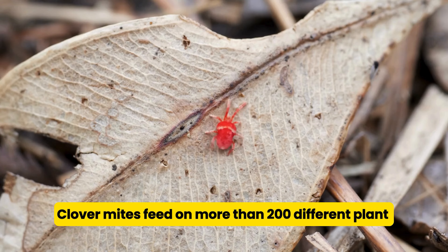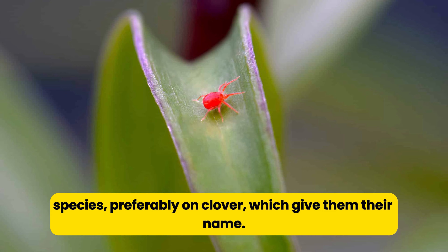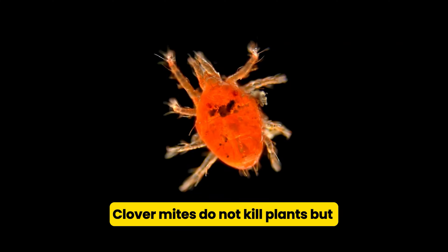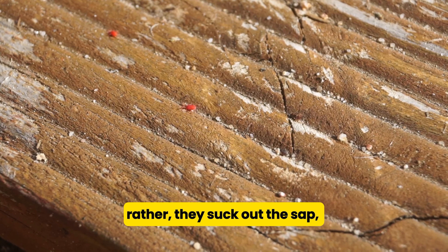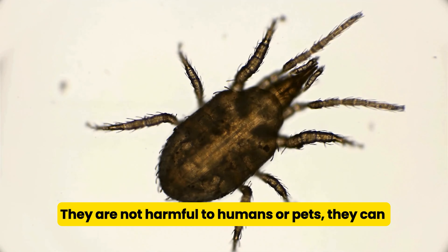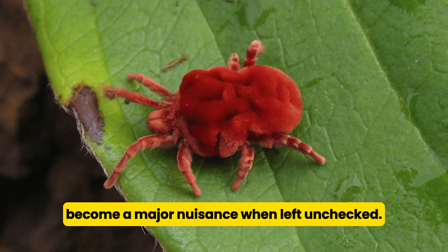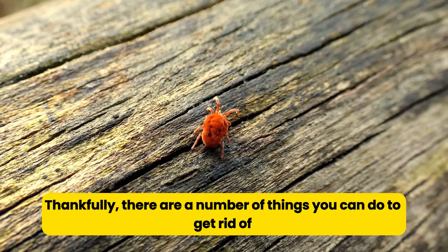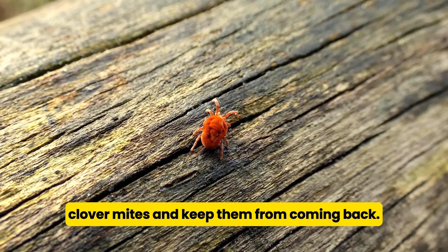Clover mites feed on more than 200 different plant species, preferably on clover, which gives them their name. Clover mites do not kill plants, but when they feed on grass or leaves, they suck out the sap, which can lead to silvery discoloration. They are not harmful to humans or pets, but they can become a major nuisance when left unchecked. Thankfully, there are a number of things you can do to get rid of clover mites and keep them from coming back.